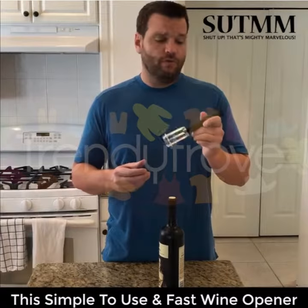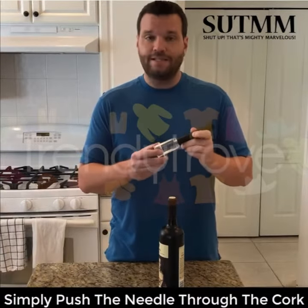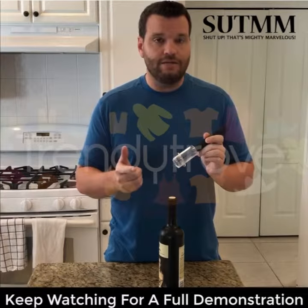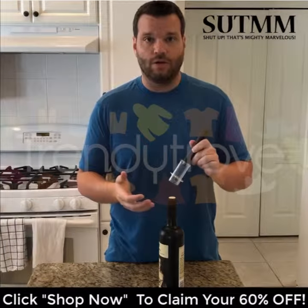Hey everyone, I wanted to shoot this real quick review video demonstrating the amazingly simple wine bottle opener. It really is amazing — so much better than a traditional corkscrew. It's a lot faster, a lot easier, and you never have to worry about the corkscrew breaking off in the cork or the cork breaking or floating.